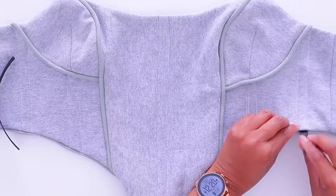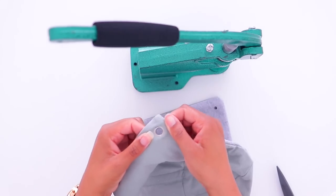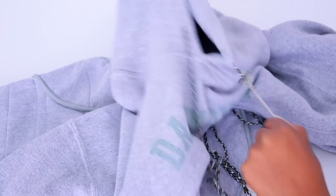Here are my secrets to flawless piping, adding boning, putting in strong grommets, and replacing hoodie strings.